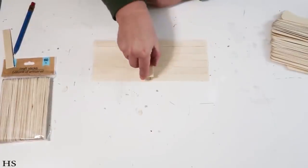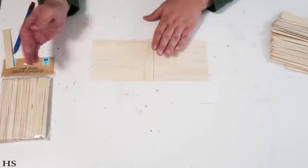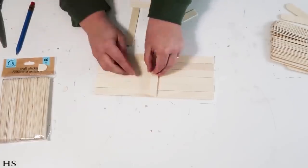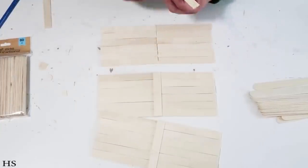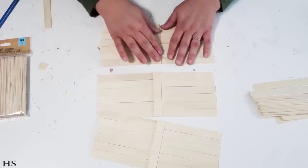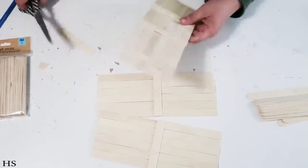I'm simply taking two packs of these thicker tongue depressor sticks from the Dollar Tree and I'm going to take six for one side and six for the other side. I cut off the rounded parts and then take one more stick, cut it down to size and add that on the front and the back. I repeated that process three times — two for the long walls of the box and one for the bottom, where I'll add some more supports so it's really strong.